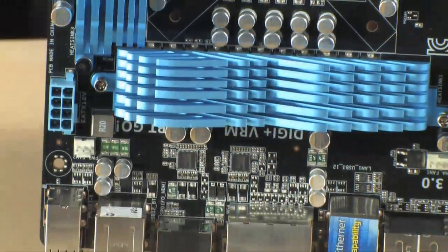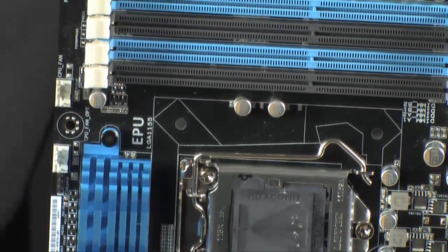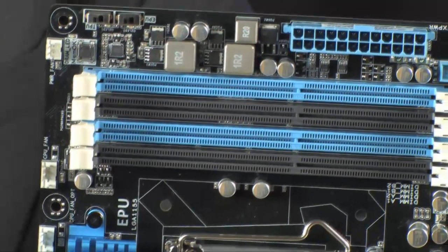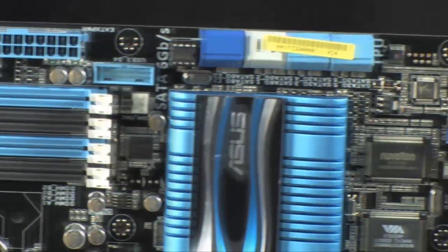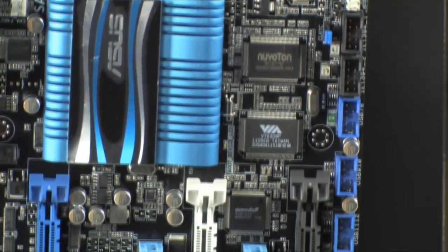Just press F12, designate where to save it, and that is really nice. There's going to be a ton of people posting their overclocks, their frequencies, and their settings from their BIOS online. This is one hell of an overclocking motherboard. ASUS, you guys are always thinking — and that's what I like about you.